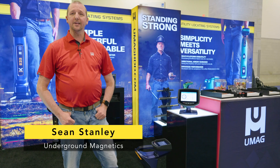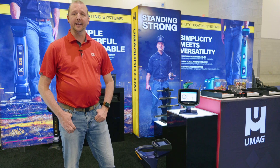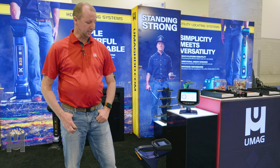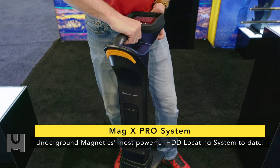Hey, I'm Sean Stanley, National Sales Director with Underground Magnetics out of Johnston, Iowa, and today I'd like to talk about our new product, the MagX Pro Walkover HDD Locator.